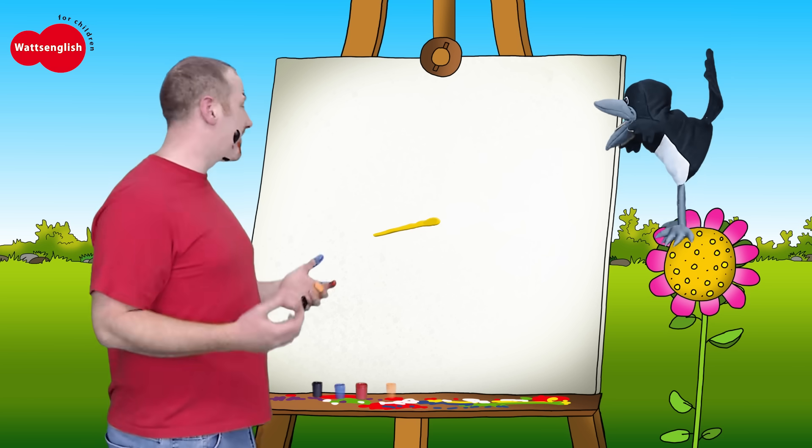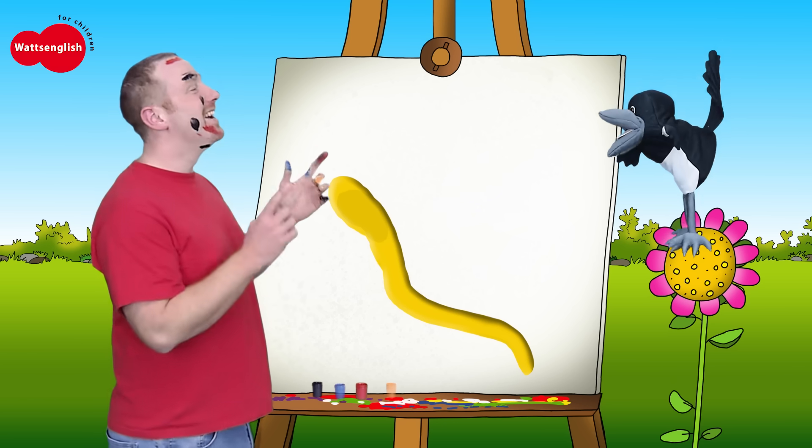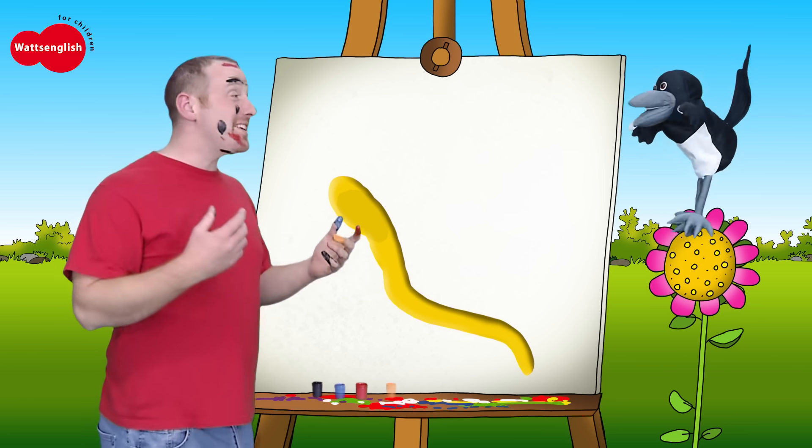Steve, it's too small. Abracadabra! Oh, that's better. Do you know what it is now? It's a worm. It's a worm. That's right, it's a worm.